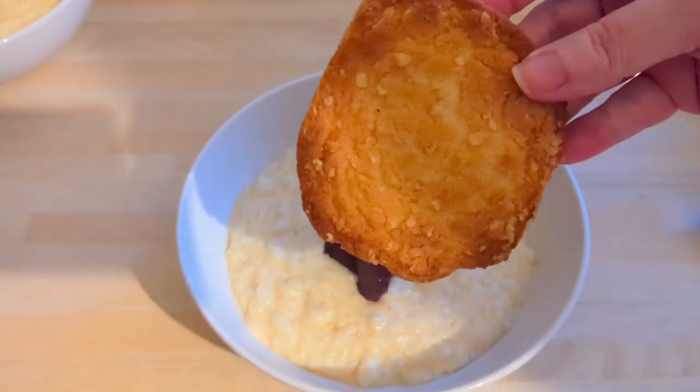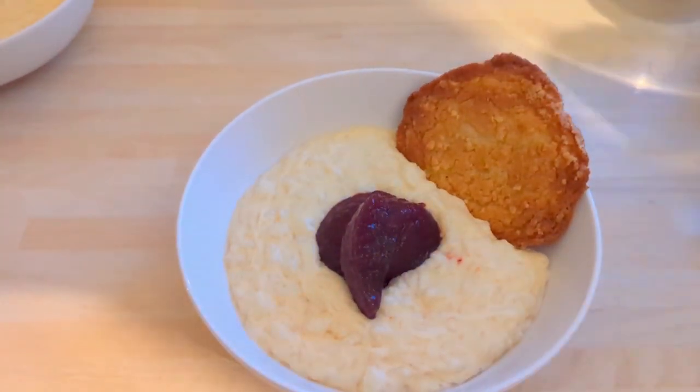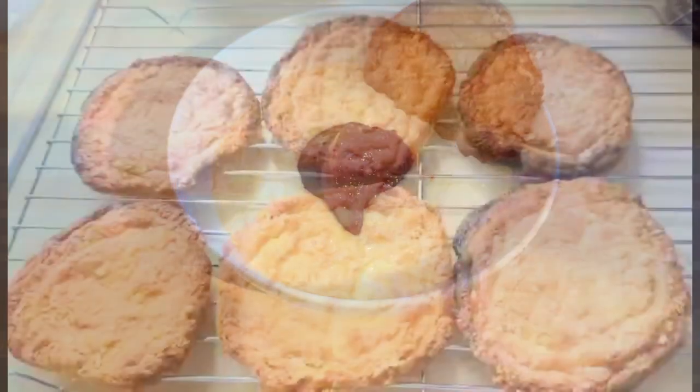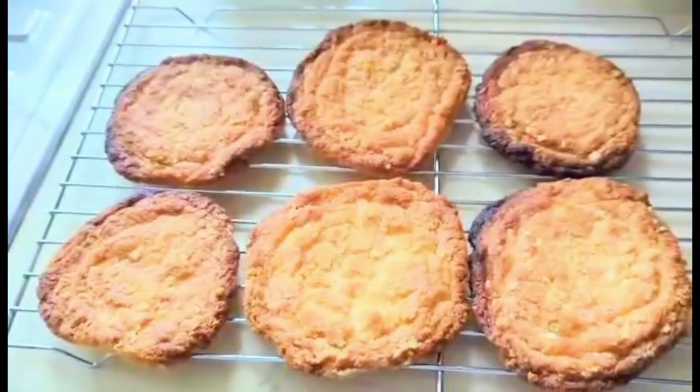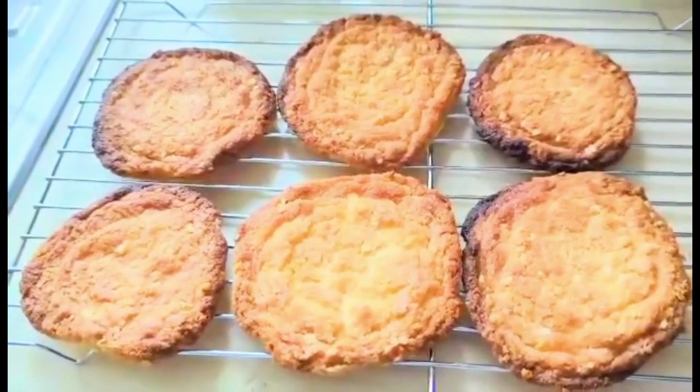I hope you've enjoyed this week's Meals of the Week. I'll be back on Thursday with another haul. There are the biscuits — so until then, take care everybody. I'll see you soon, thanks for watching, bye bye.